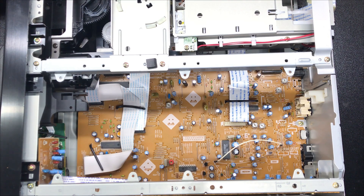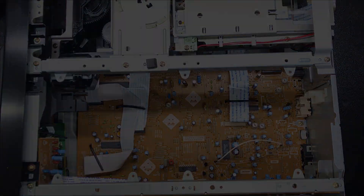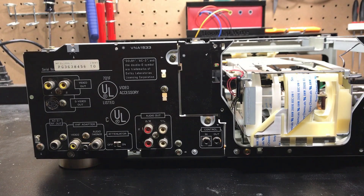The next thing we've got to do is take off the back panel. Luckily with the CLD-D504 they've split the back panel, so it makes it really easy to take off just the part we need to work on and cut the hole in. Let's flip over to that view.